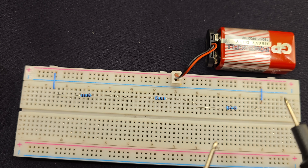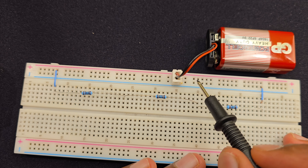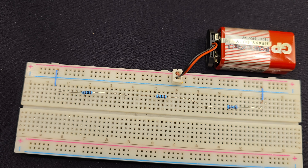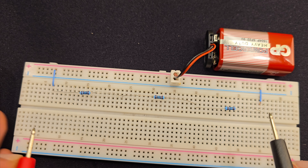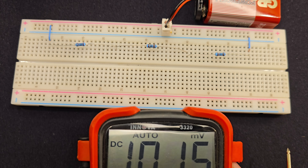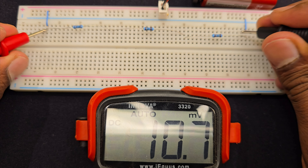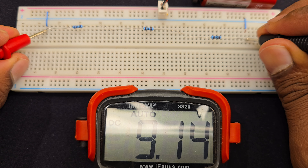Now I added one more resistor — a third resistor, which is also 1kΩ — to our previous circuit. So we have three resistors, and one end is connected to the positive rail of the breadboard and the other end to the negative. And we supplied power — 9 volt — using a 9 volt battery. Let's check the voltages using a multimeter.